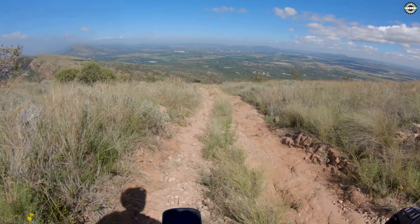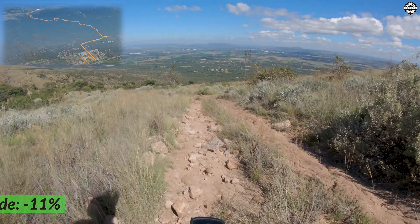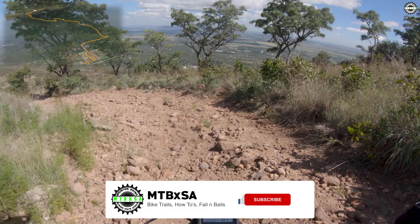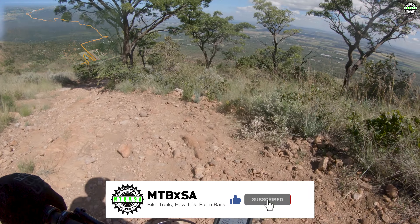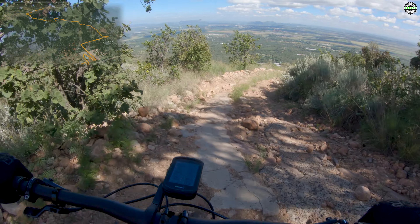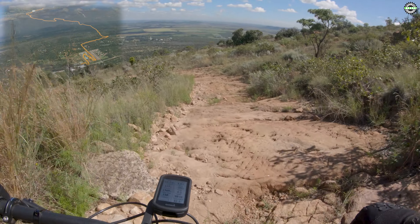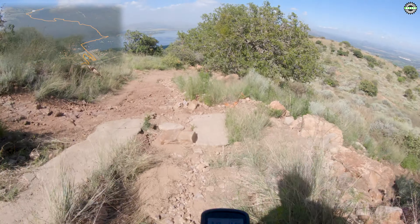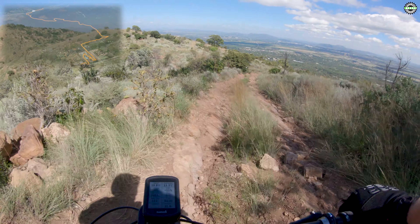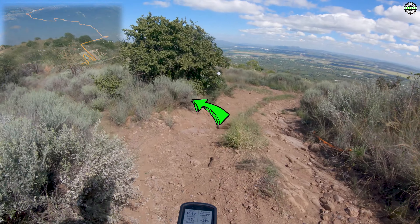Okay, let's start. Jeez, a lot of rocks down here — and drops, loose rocks. Minus 11% grade. More loose rocks down here. Pick your line. Minus 17%. A lot of boards say it's a black trail, in case you haven't noticed.